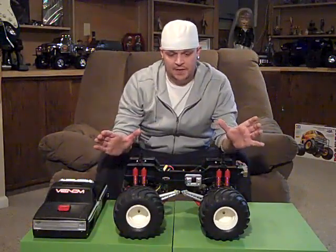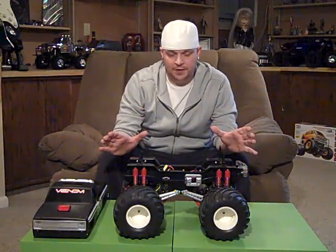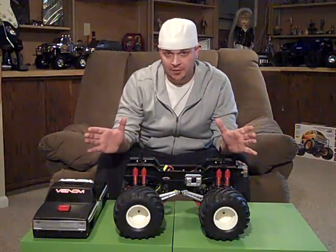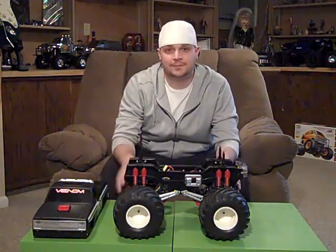So this is basically how the Clodbuster sits currently. Hopefully I can do that build here in the near future, depending on how fast the parts get here and how fast I can get it together. I'm pretty anxious to get that video up, so I hope you tune in to see that. Until next time, we'll see you.